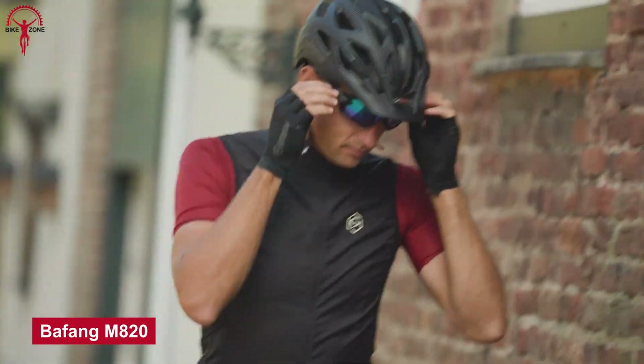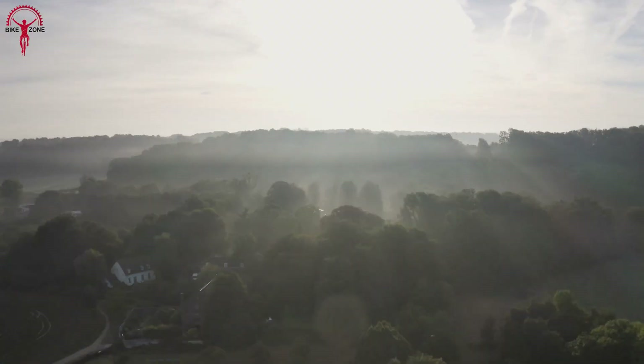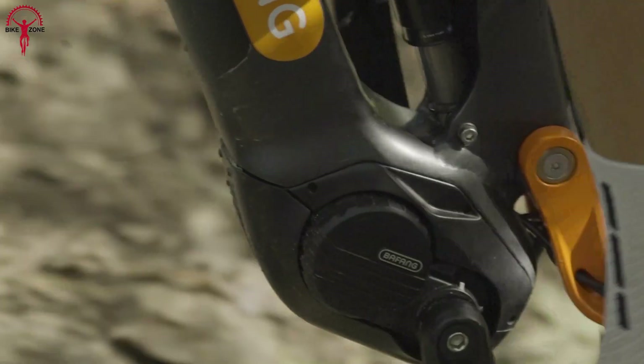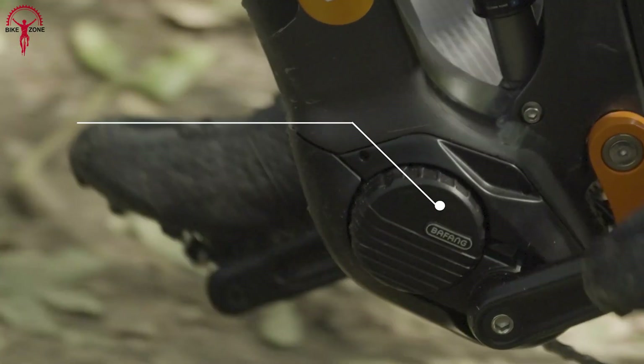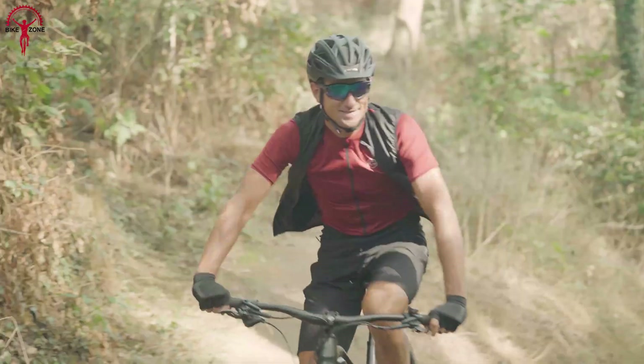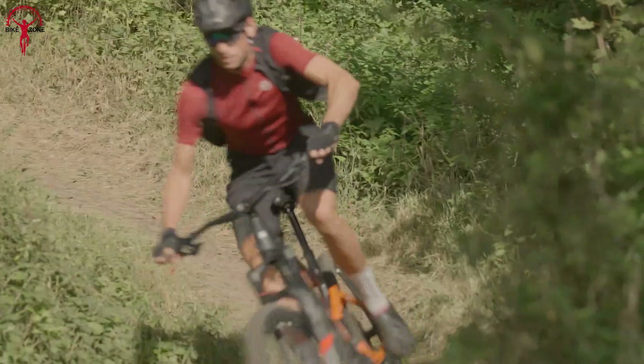Let's end this video with the powerful Bafang M820, made and built for pure mountain biking enthusiasts. With a compact and lightweight design weighing only 5 pounds, the M820 is the perfect motor for e-MTB riders who don't want to sacrifice performance for weight, and the weight distribution helps riders find the right balance as they keep pushing. The motor boasts a 250-watt rated power output and a strong 75 Newton-meter maximum effective torque, and its efficient system provides extended cadence support up to 120 RPM.